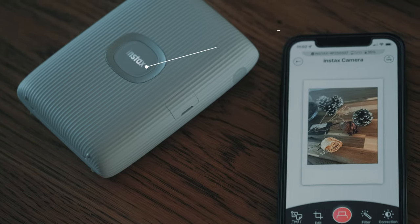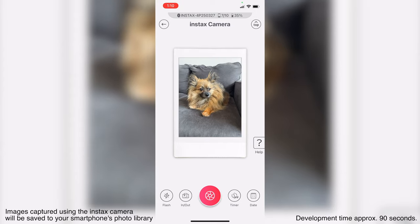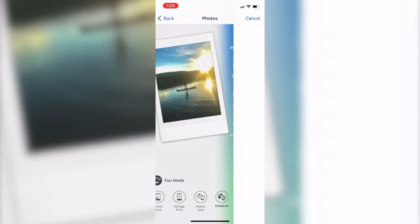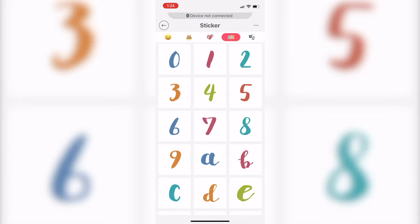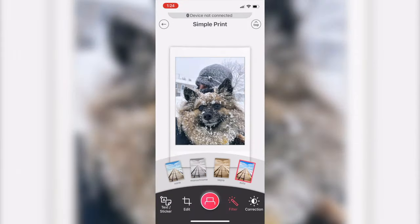Now let's talk about the features of the printer. It is a smartphone printer, so you'll be able to print images from your smartphone and even capture images directly from the app and then print them using the Instax Mini Link 2. The first feature is simple print, where you go into your camera roll, select an image, and then apply filters, reframe it, rotate it, do various things to it, and then print your image.